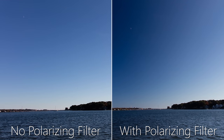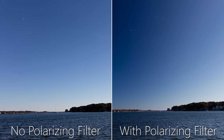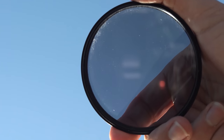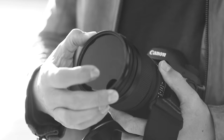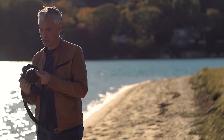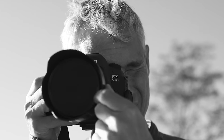Notice how unnatural the gradient in the sky is with the polarizing filter, and also notice the heavier vignetting in the corners. You can see the polarizing filter made the sky darker, but it wasn't easy to attach — it took me most of a minute to get it properly attached, and then I'd use my finger to rotate it to maximize the effect.